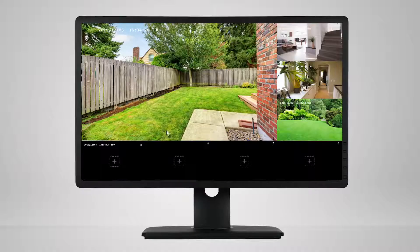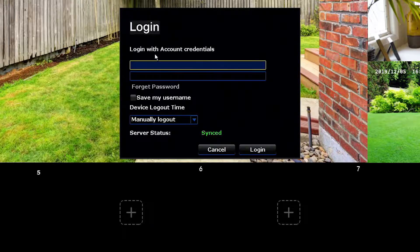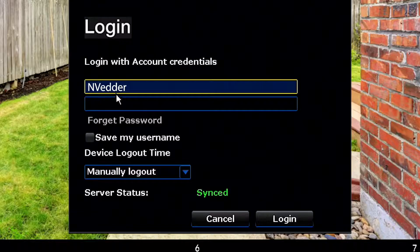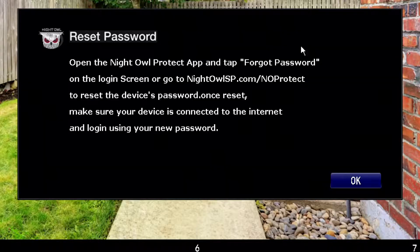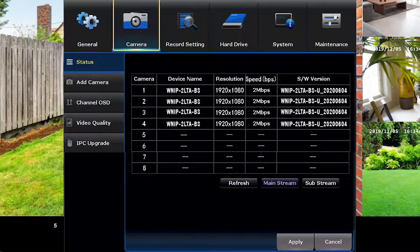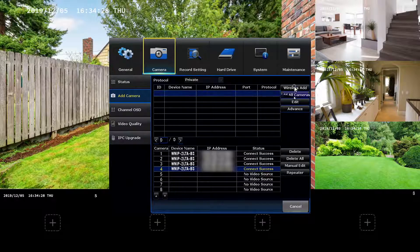Using the included mouse, right-click on the screen and then left-click on the menu icon. Enter your username and password. If you don't know your password, click on 'Forgot Password' and follow the on-screen instructions. Once you're in the menu, left-click on the camera tab and then left-click on 'Add Camera.' The camera may take up to three minutes to enter pairing mode.